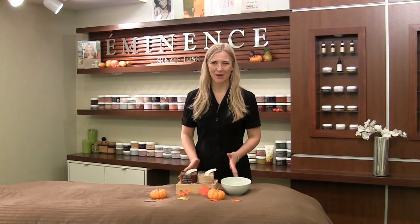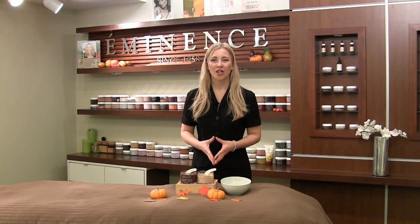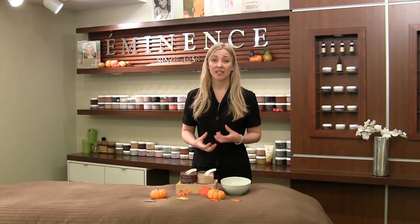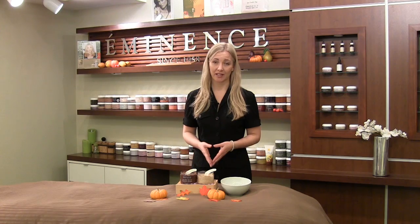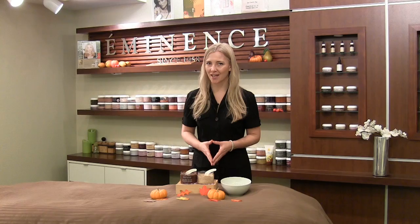I was completely inspired and I thought I would give us a nice little holiday treat by mixing our Chocolate Hydration Mousse Mask, which is very high in natural essential fatty acids, which really moisturize. And of course, it's chocolate — everybody loves chocolate — but mainly because it's very high in antioxidants and excellent for aging skin.